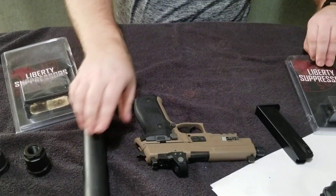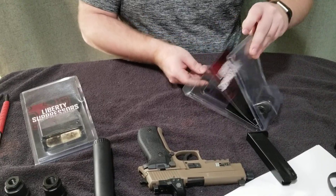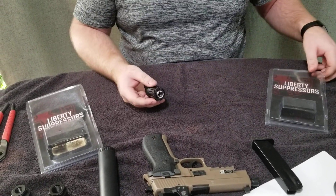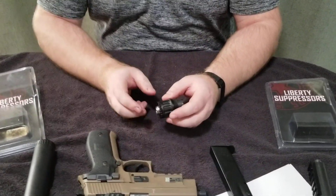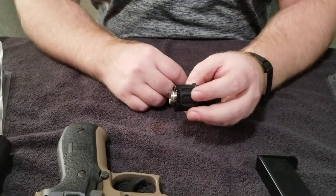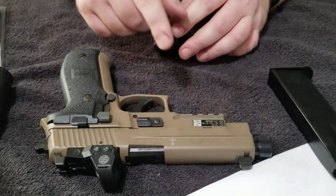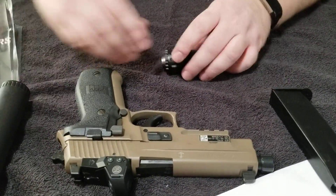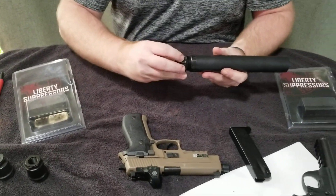Now we want to talk about the booster that we have here — it's a half by 28, designed for a 9mm pistol that has a floating barrel. The reason you need a booster for something with a floating barrel is because if you use a fixed suppressor, your gun won't cycle. I'll put this together so I can sort of do a demonstration real quick.